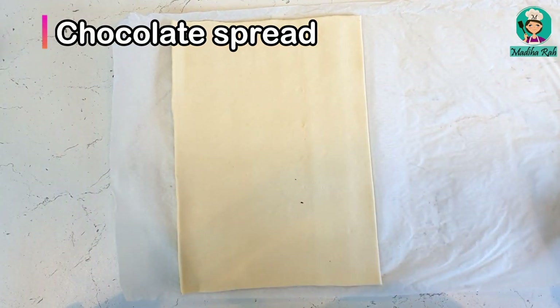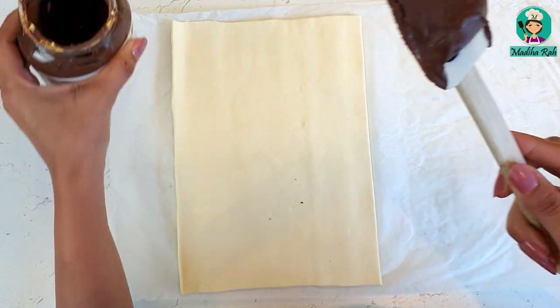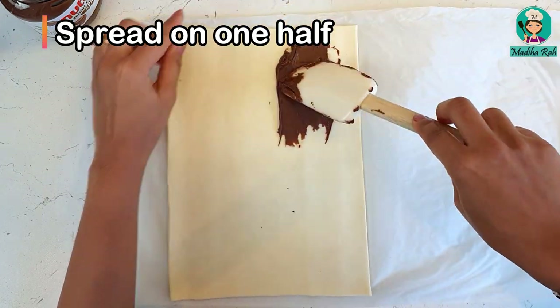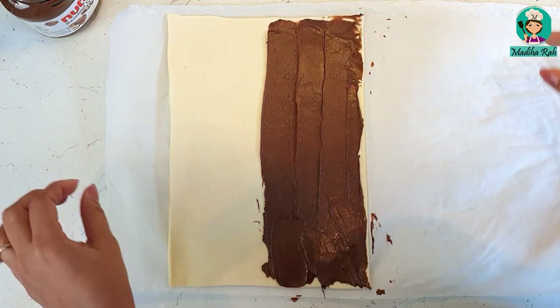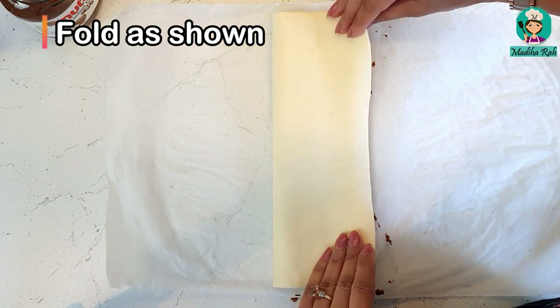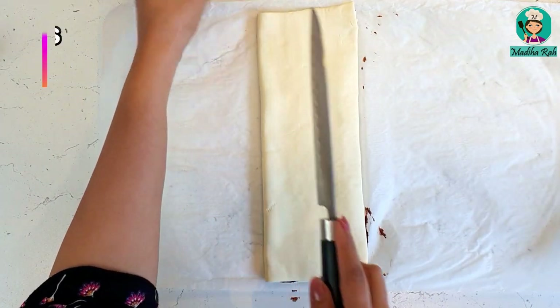You can also use Nutella here. Now let's spread it on one side. Now we have to fold it over the top of the filling, folding it on this side. Then I will cut it into strips.